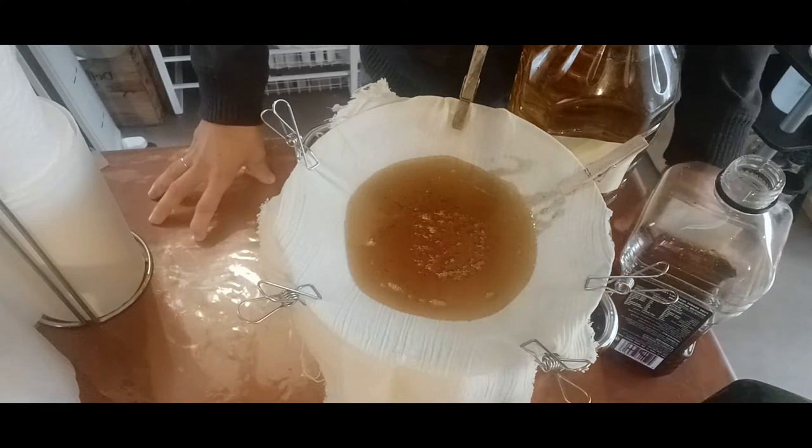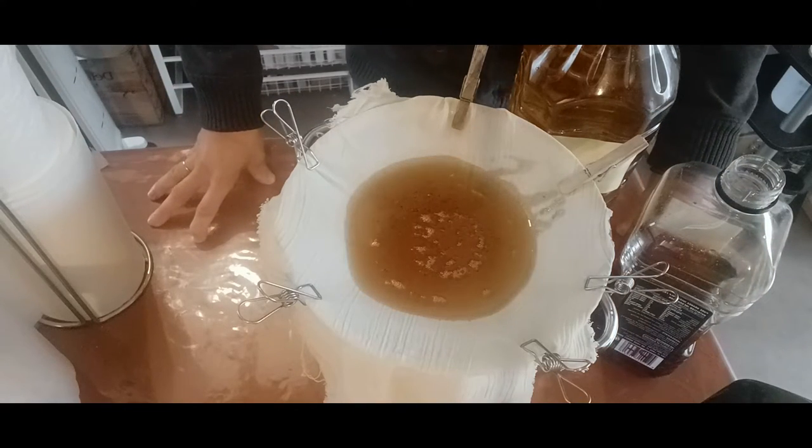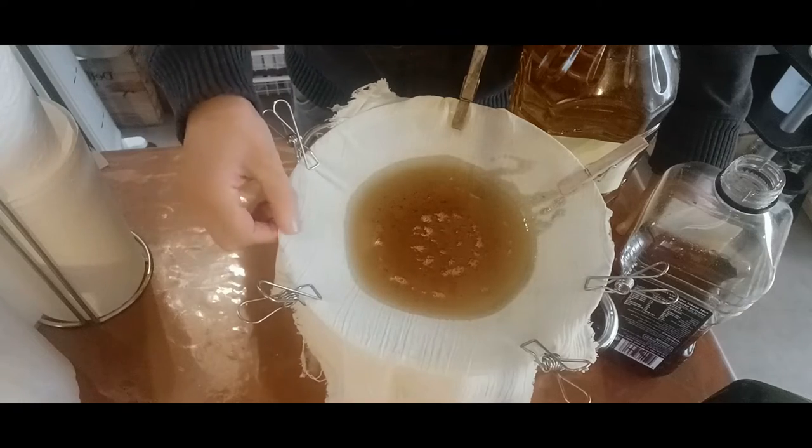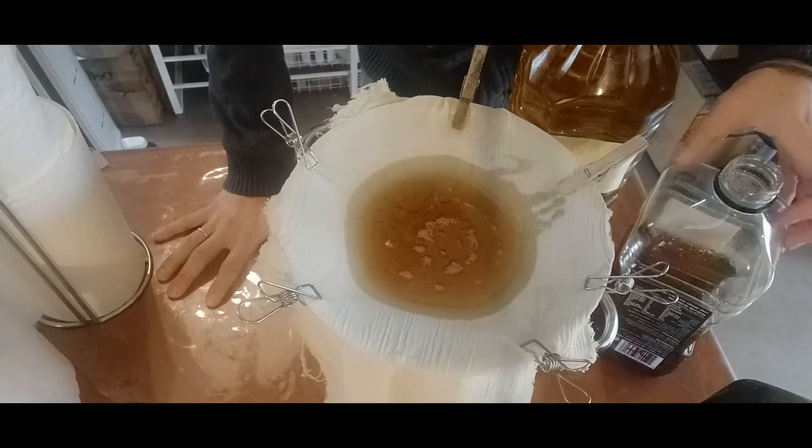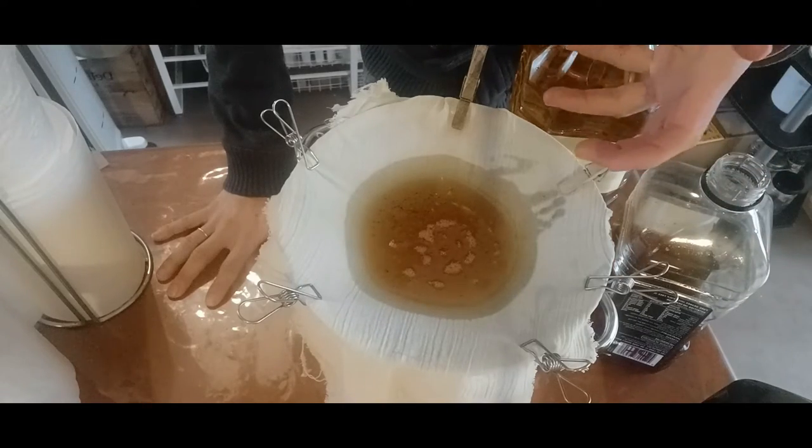Like so many things in life, it's a patient process. In summer this works really well because the oil is at a higher temperature, which helps it flow through the cloth faster.